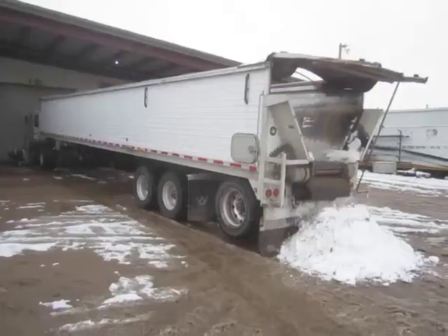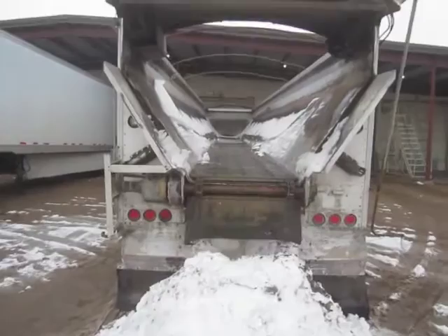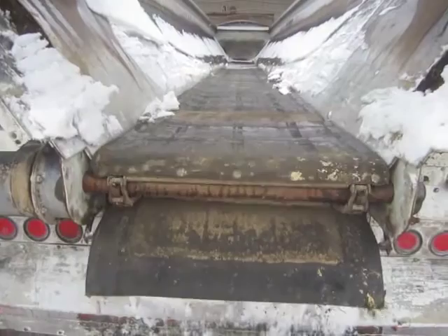Selling on BigIron.com December 30, 2015, 2008 Wilson Patriot DWBT600 Belt Trailer. It is a double wall trailer, 50 foot long by 96 inch wide with 66 inch sides, and it has a 40 inch belt.